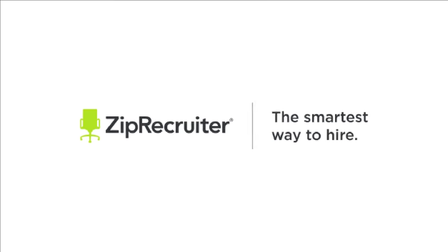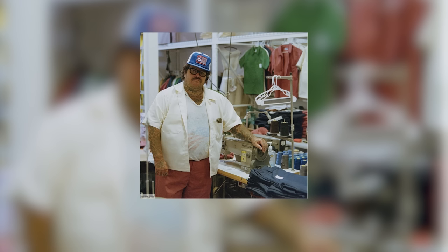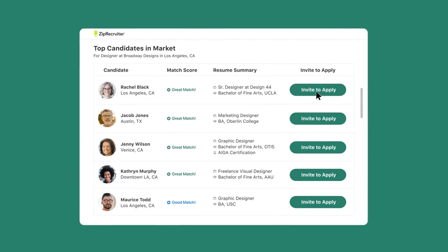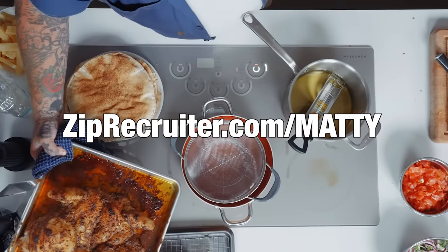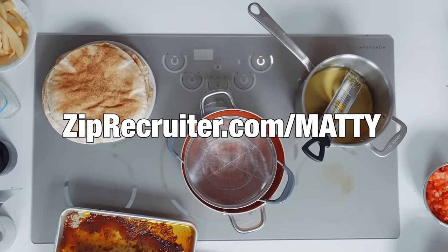ZipRecruiter is going to bring both of those parties together. ZipRecruiter is the smartest way to hire — it uses powerful technology to find and match up the right candidates for the right job. I'm a busy person writing cookbooks, running restaurants, clothing — I can't do it by myself. I have an incredible team: the boss of all bosses, a logistics manager who puts all of the logistics of every single meeting, happening, vacation, and everything together. You can easily review recommended candidates and invite your top choices to apply. If you own a growing company and need to hire, ZipRecruiter makes hiring so much easier because they do the work for you. Right now you can try it for free at ZipRecruiter.com/Matty.